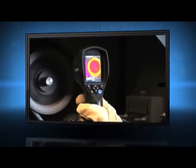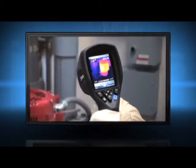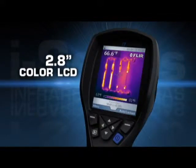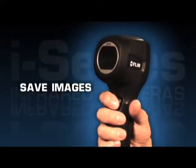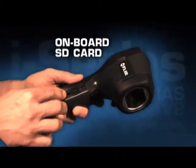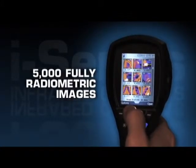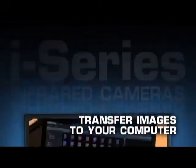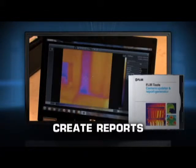All FLIR i-Series cameras are intuitive and easy to operate with a fixed focus-free lens and a high-resolution display to help you find problems quickly. To save images, just pull the trigger, and i-Series saves a standard JPEG right onto the onboard SD card that holds up to 5,000 fully radiometric images.